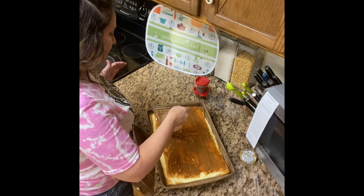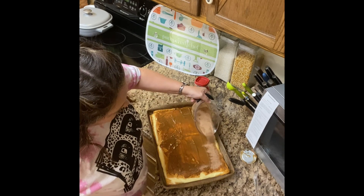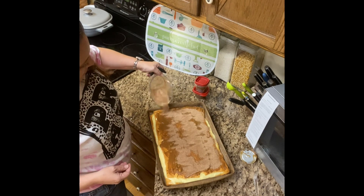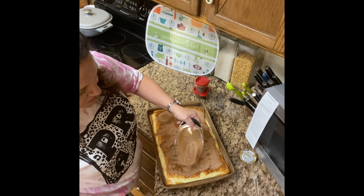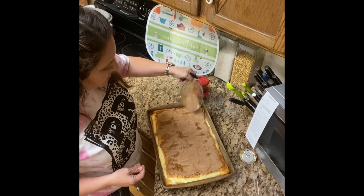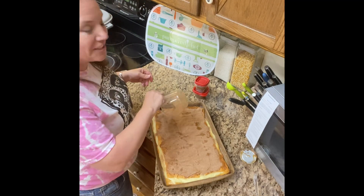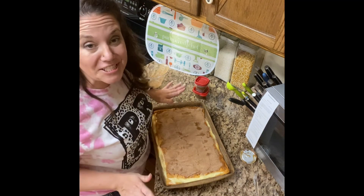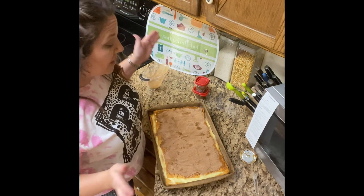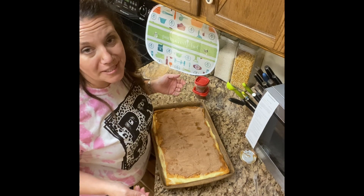We're going to take our cinnamon and sugar mixture and just sprinkle that right over the top of this. This would be a really great thing to do with your kids — but it is really hot, so you may want to do it without children around, so you get the first bite! Let it sit for about 10 minutes, then you can cut it and serve it. I'd suggest using your pizza cutter — it'll be great — and then just use a spatula and serve it right up.